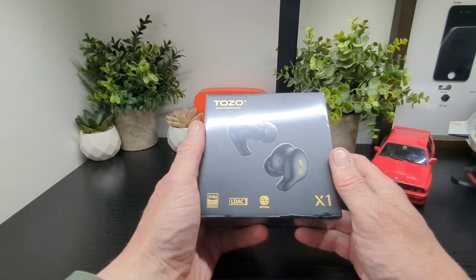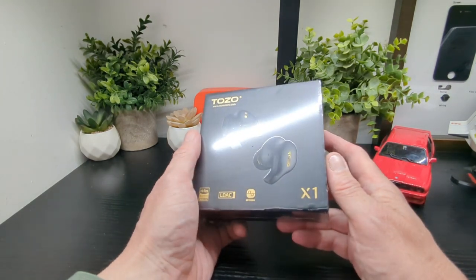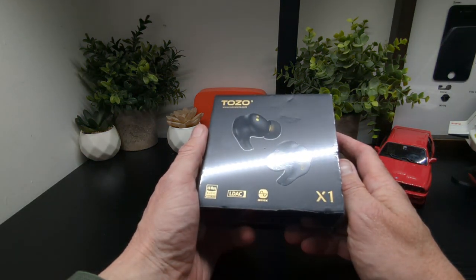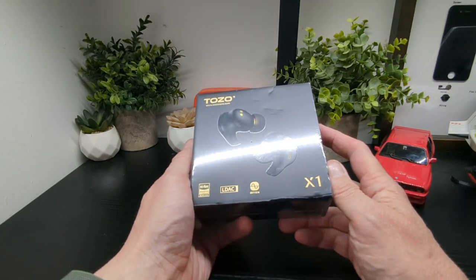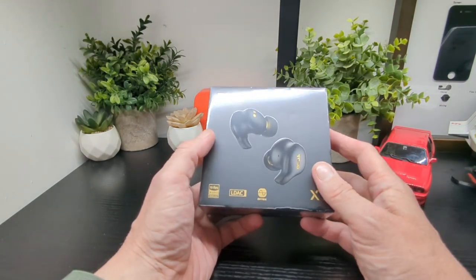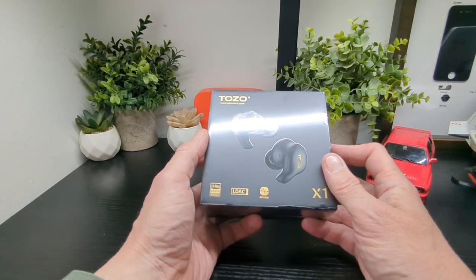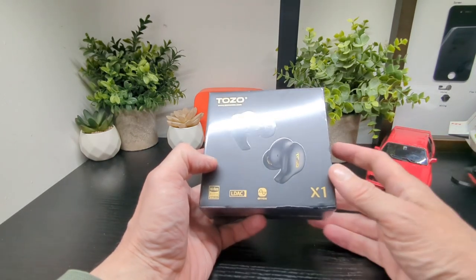Hi-res certified by JAS Audio, which is the Japanese Audio Association, supporting a 12Hz to 44.1kHz wide frequency range. LDAC HD audio decoding — technology authorized by Sony — and of course they have an app to go with this as well, which is pretty cool.